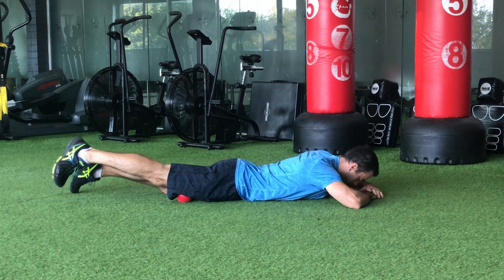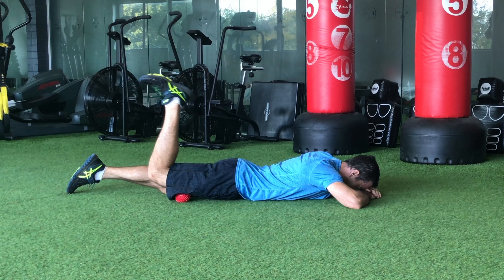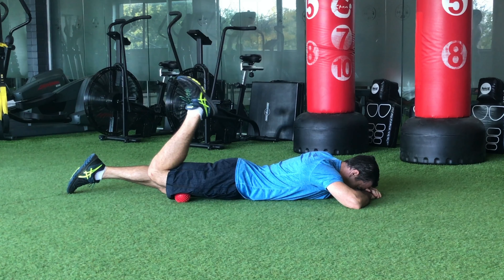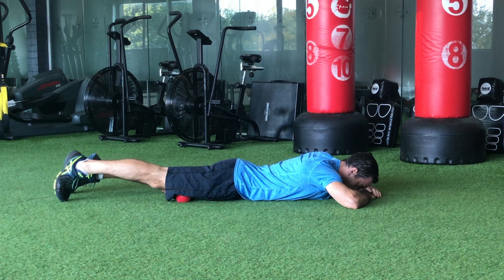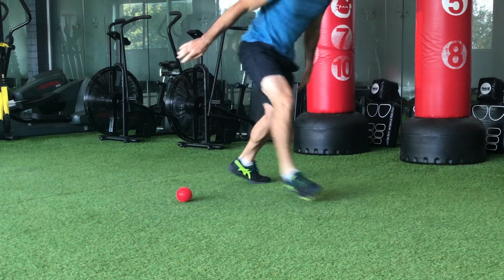Move up the leg by pushing on your forearms to roll on the ball, making the ball go higher on your leg. Doing your leg raises in a few different spots is going to help release the tightness in your quads, which ultimately is going to loosen up your hips.